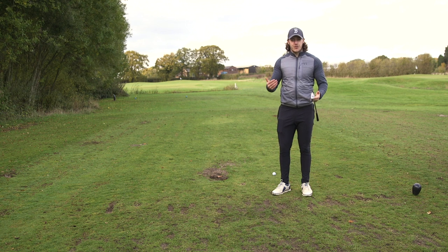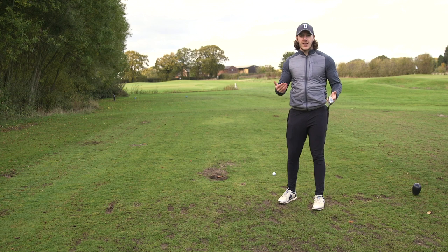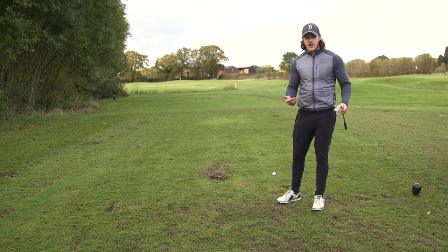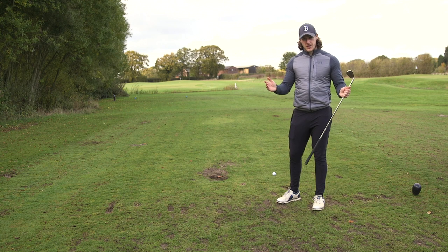Okay guys, so we are here on the 4th at the academy course at Highley Golf Club. We are doing another left-handed par 3 challenge. If you haven't seen the first one, go back onto my channel and have a look at it. I won't ruin what score I got, but I'm going to see if I can do a little bit better this time.